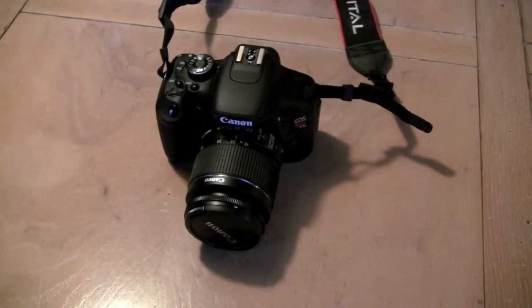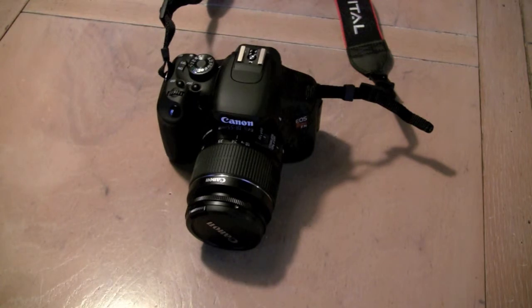Hey guys, what's going on? It's October EMP. Today I'm going to be showing you my new Canon EOS Rebel T3i camera — a very cool DSLR I just recently got as an early Christmas present. So I'm just going to show that off a little bit.